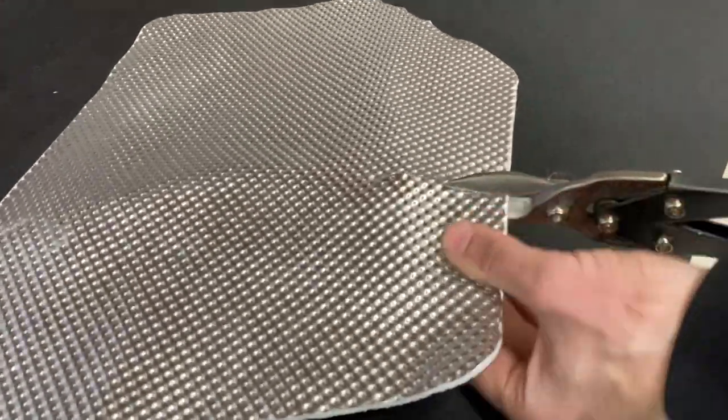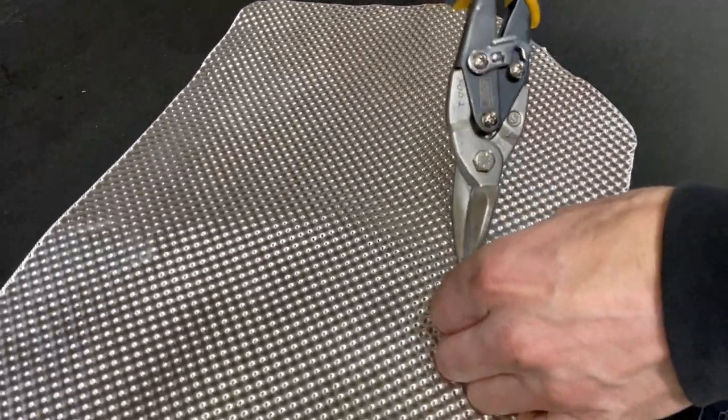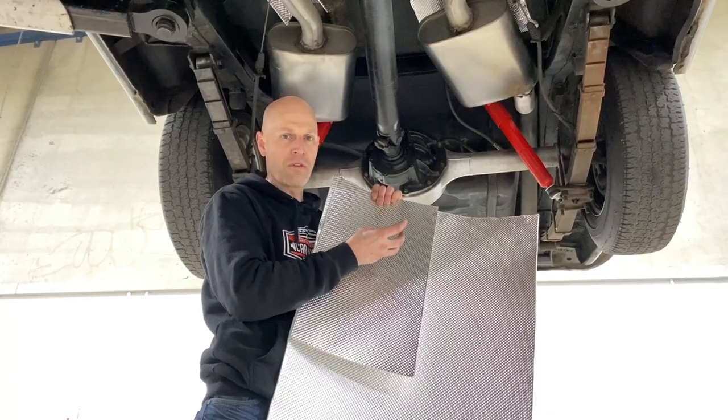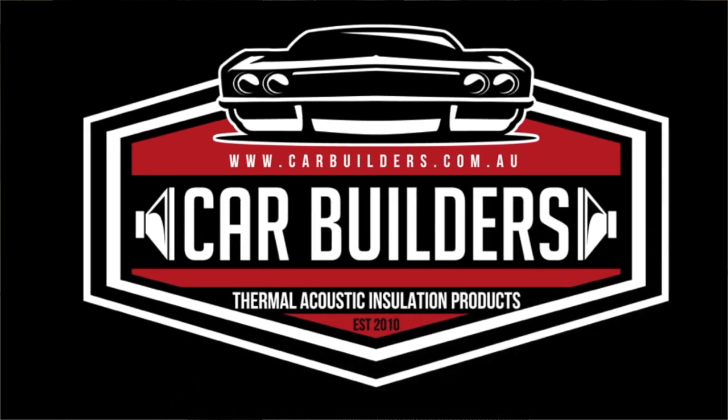The heavy face uses a thicker aluminium, which is ideal for undercarriage. It passes a gravel test resistance, which means that aluminium face won't puncture. As far as the heat difference goes between the two of them, it is the same. It's purely just the durability and the flexibility of the material.